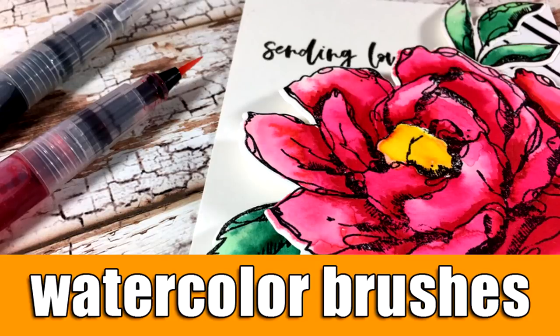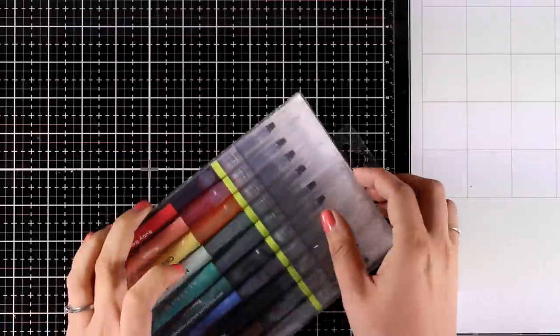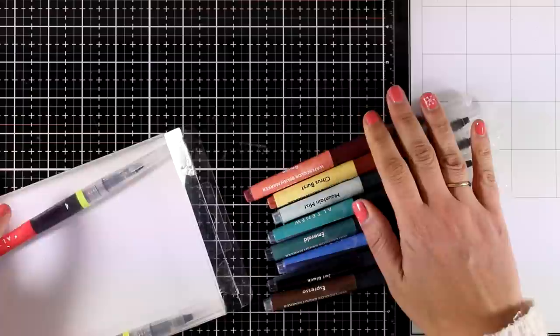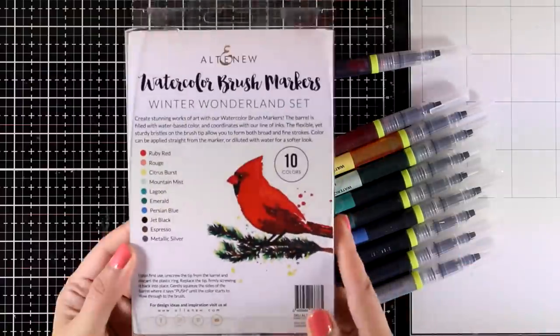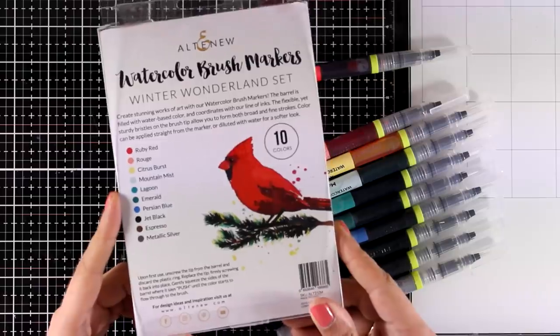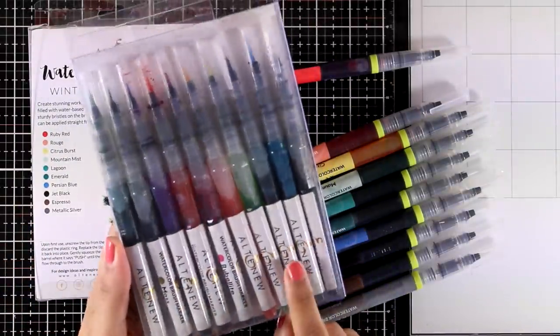Hi and welcome back! Today I'm going to have some fun with my watercolor brushes. I'm showcasing a new set by Altenew called Winter Wonderland, which comes with 10 colors. This video is actually part of a blog hop, so make sure to visit my blog — you will find lots of fun inspiration and giveaways.